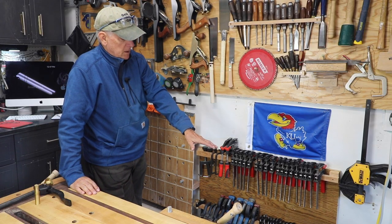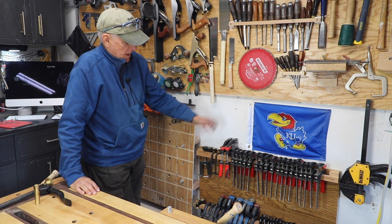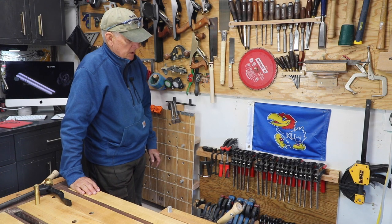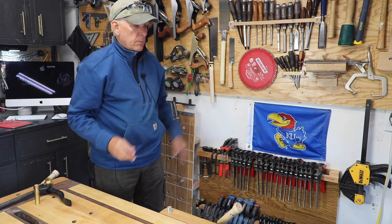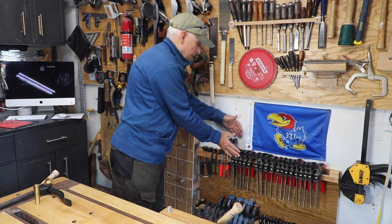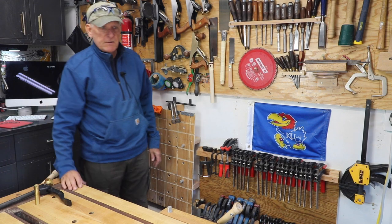I've got about 20 of the little 4-inch clamps, 20 of the 6-inch clamps, and then as you can see a variety of other clamps on there. They're right here at my workbench, or nearby where I want to do assembly. So out of the way — this is not more than six inches off the wall, so it doesn't take up any space that way either.